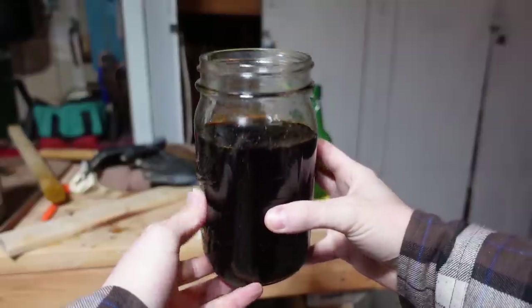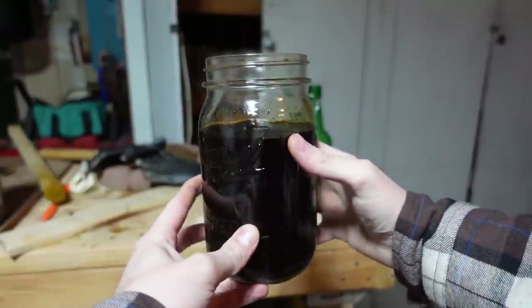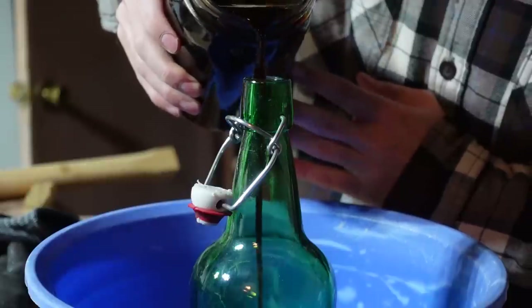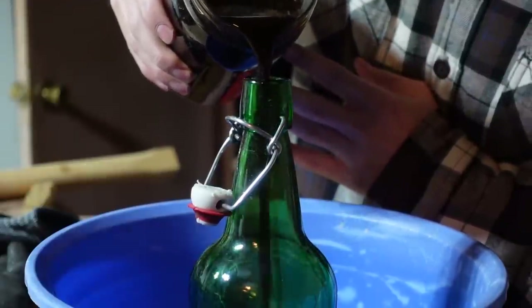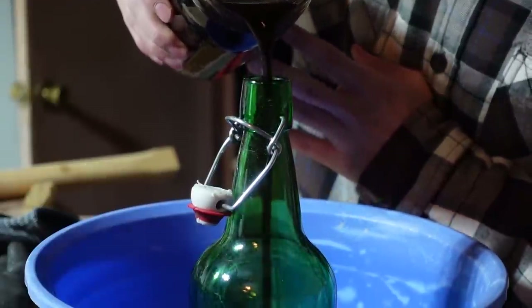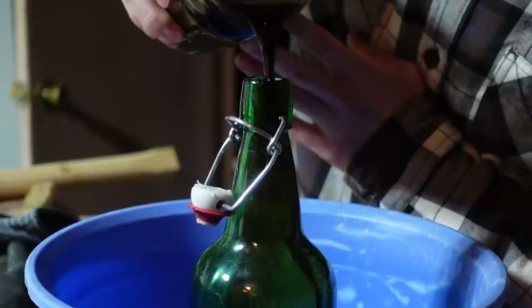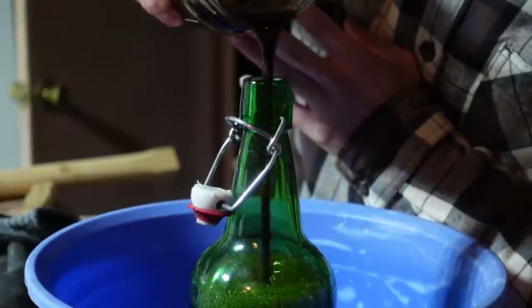And here's the leaf tea that I made. Don't drink it — it's probably really gross and not healthy for you. But like I said, I'm hoping to make it into an ink or maybe a stain for some paper. I needed to transfer it to this bottle because I couldn't find the lid for the mason jar and I couldn't find my funnel, but I gave it a shot and it worked pretty good.